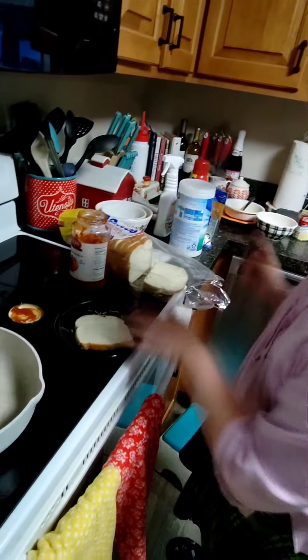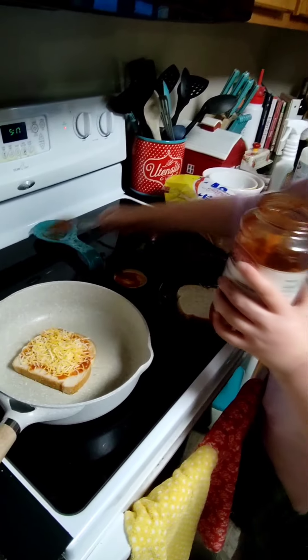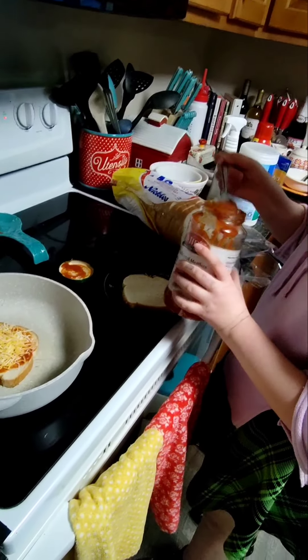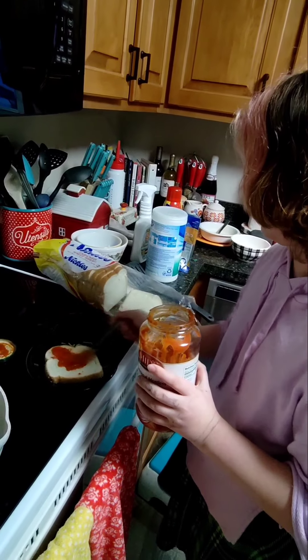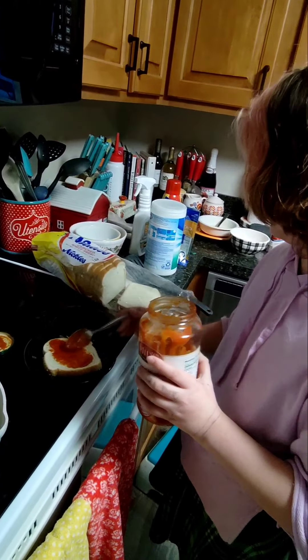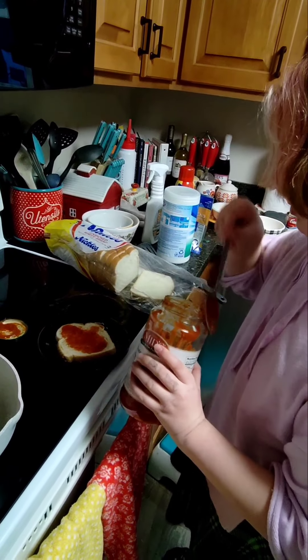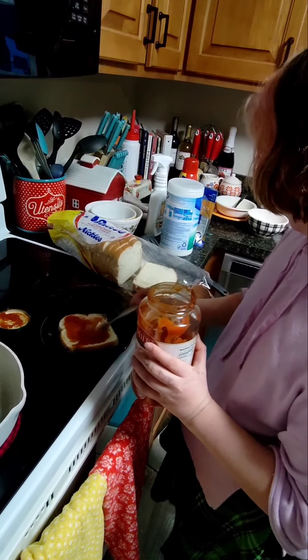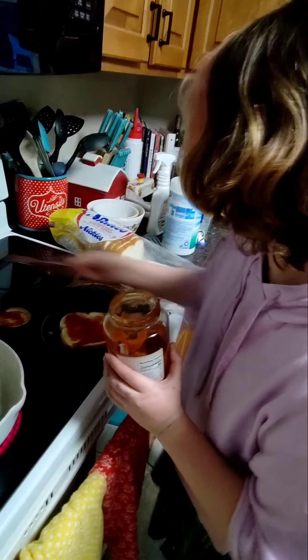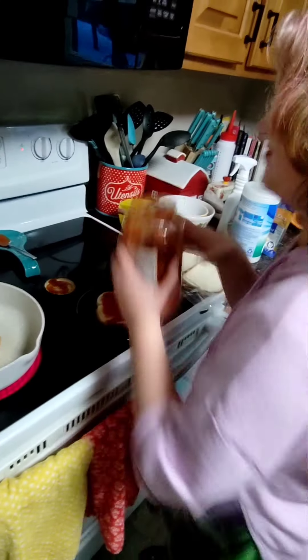I'm going to add some extra sauce. So while that is being toasty, we're going to add some more sauce. I don't want it to be on the burner for so long. I don't want to waste — never waste the food you have.